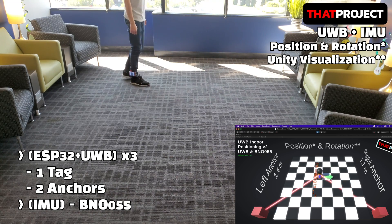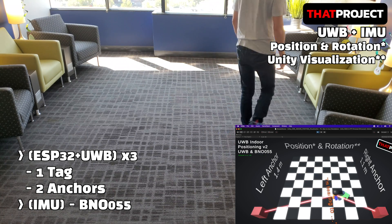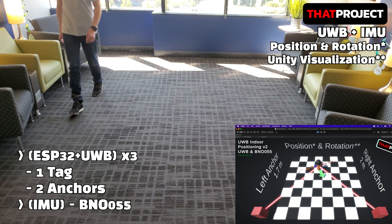What I like about this project is that it allows real-world data to be represented in virtual reality. It's a very basic project, but personally I'm happy with it. Based on the previous project, I added a little bit more.